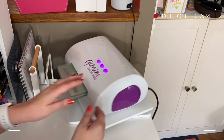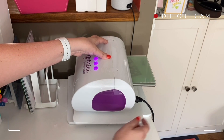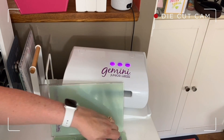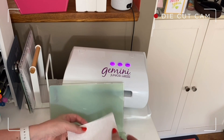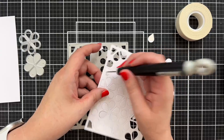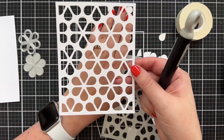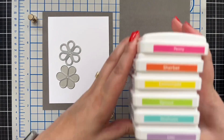I run it through — of course I have my rotating design board that I love having my Gemini on, great for limited space. Let's see how this cuts. Oh my goodness gracious, that did beautifully! We'll come back over to the table to pop all these out. Pop, pop, pop — this is pretty easy, it cut so nice and sturdy. Now we'll go on to some ink blending.